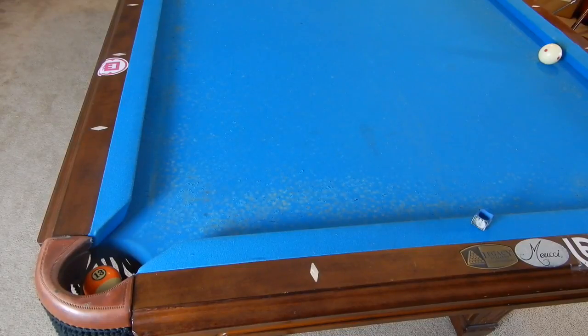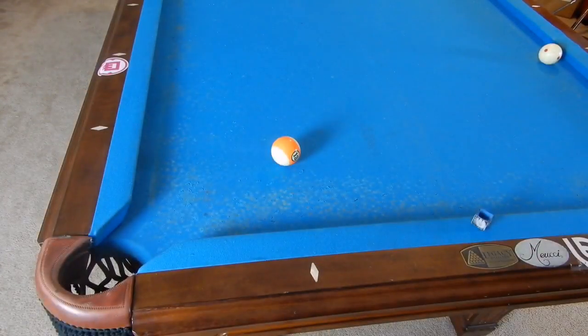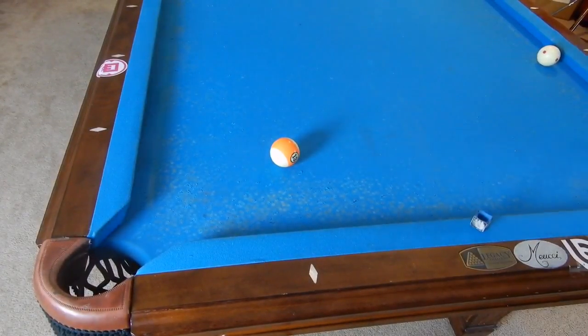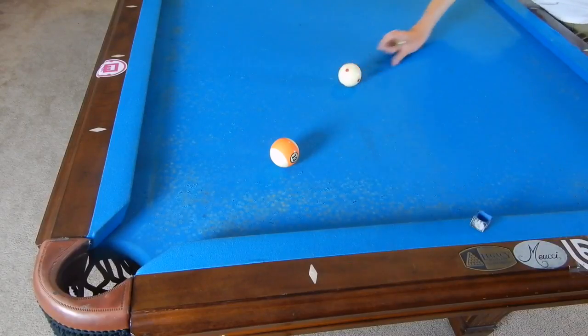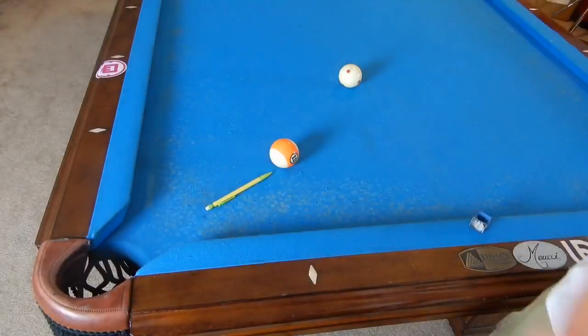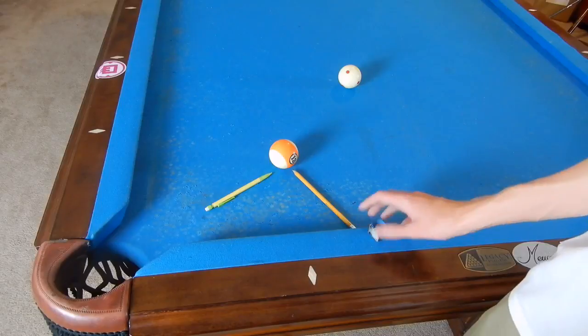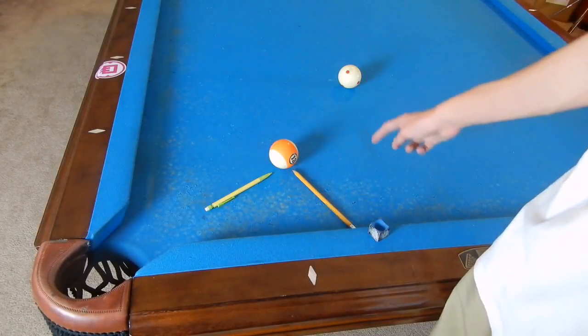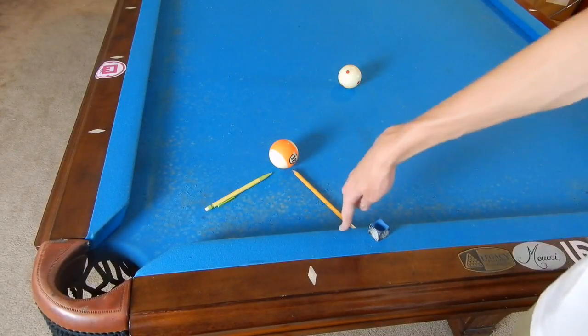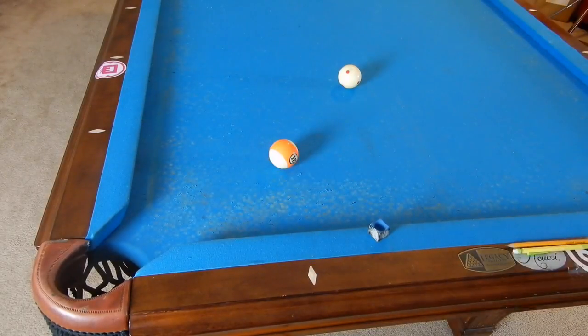Now we're talking about a different thing — we're talking much differently when we're using spin. If I were to use top spin, the 13 would go into this direction. The cue ball will go over here and hit the rail at this point, but top spin puts high action on the cue ball, so it's going to miss this chalk short — it's going to hit about right here.